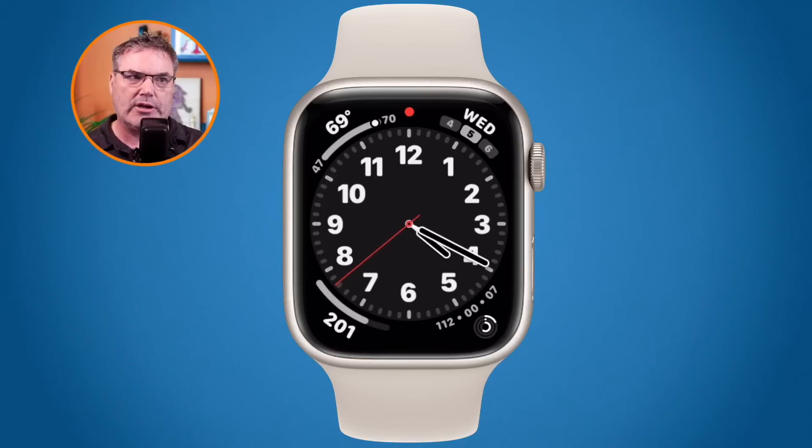Once the Apple Watch boots back up after the force restart, enter your code and it will be back to normal. That is how we restart, shut down, and start up our Apple Watch, as well as how to force restart it.